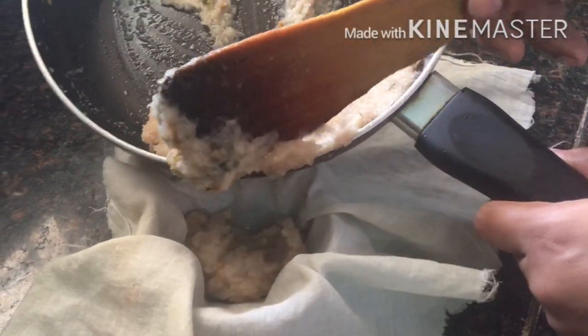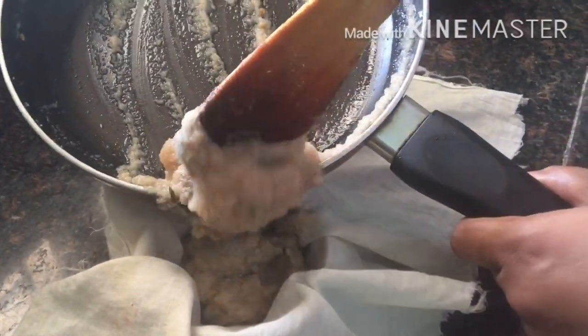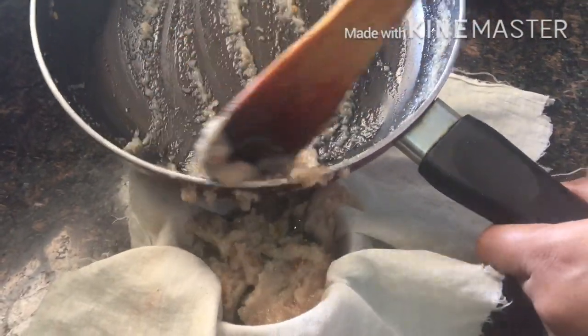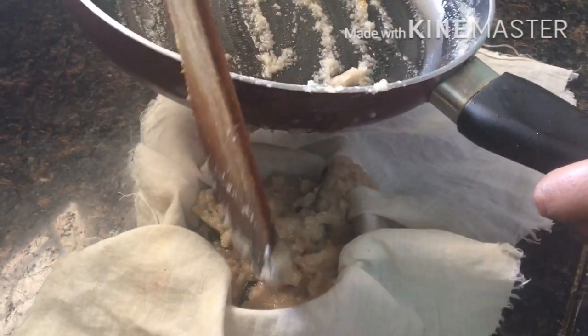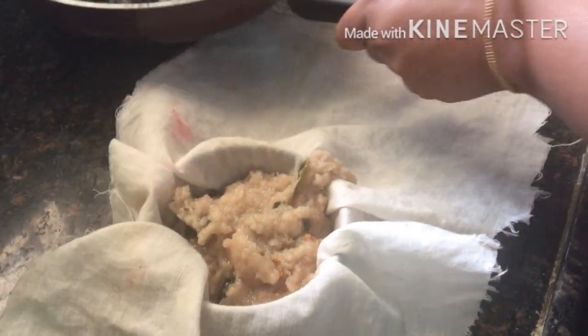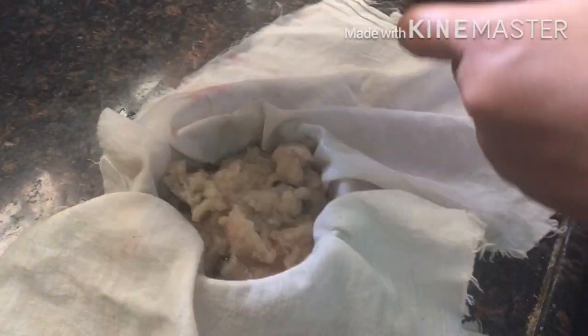I will cook it for about 20 minutes until it turns brownish in color. I will then squeeze out the oil from the browned onion mixture.